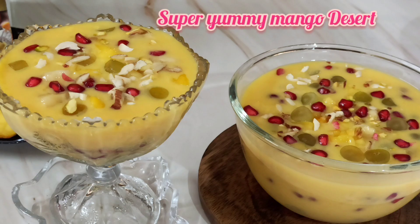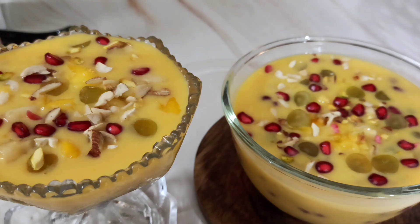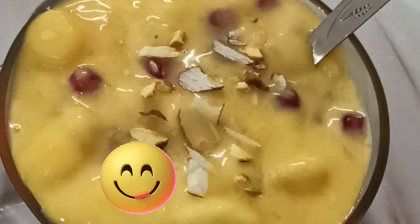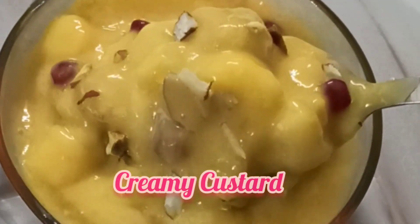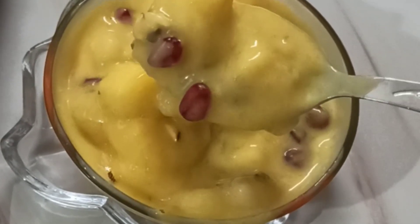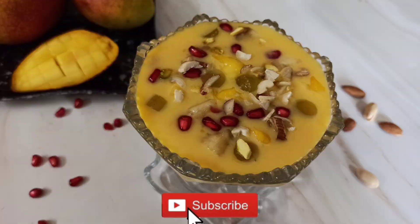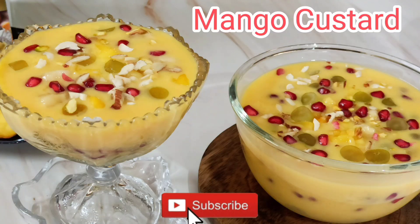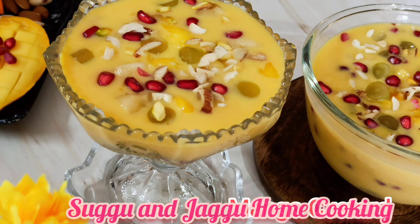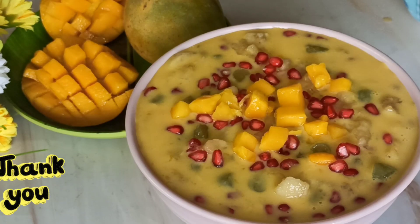Both ways it is very very yummy and delicious. I hope you like this video. See how beautiful, creamy and yummy this custard looks. I'm sure you will definitely give it a try and make this mango custard this summer season. Thank you so much for watching and please don't forget to subscribe to my channel Suggu and Jaggu Home Cooking. Thank you so much.